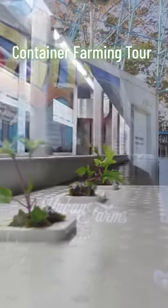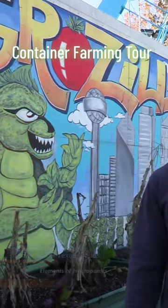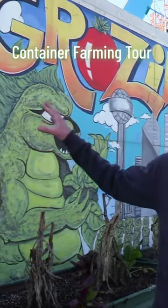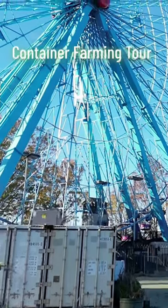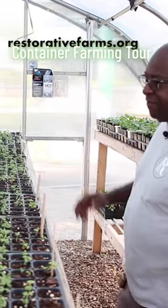Next we're going to talk about shipping container farms, which are kind of a trend, and we'll go over the pros and cons. We have a pretty unique one here — we call it Grow Zilla. It's actually two shipping containers welded together with a doorway cut between them. We co-manage it with a group called Restorative Farms, who is doing some really great nonprofit work.